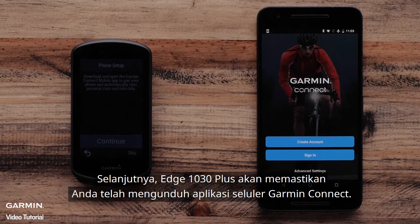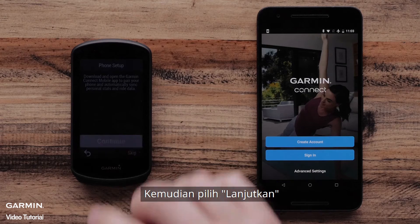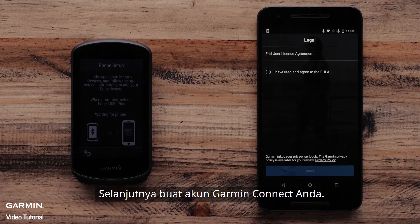Next, the Edge 1030 Plus will make sure you have downloaded the Garmin Connect mobile app. Then select Continue. Next, create your Garmin Connect account.